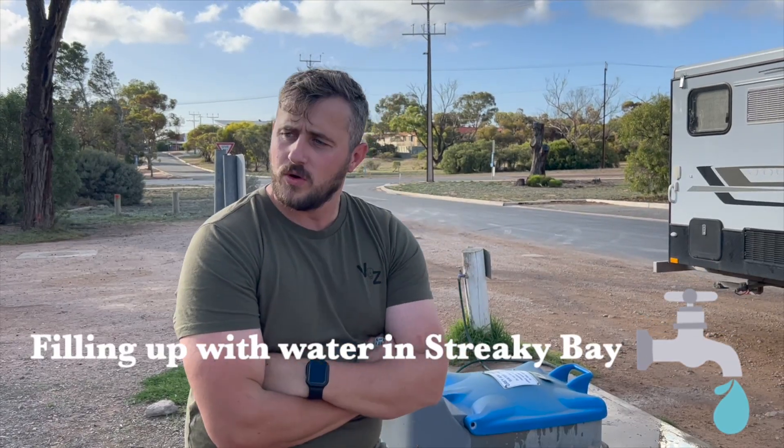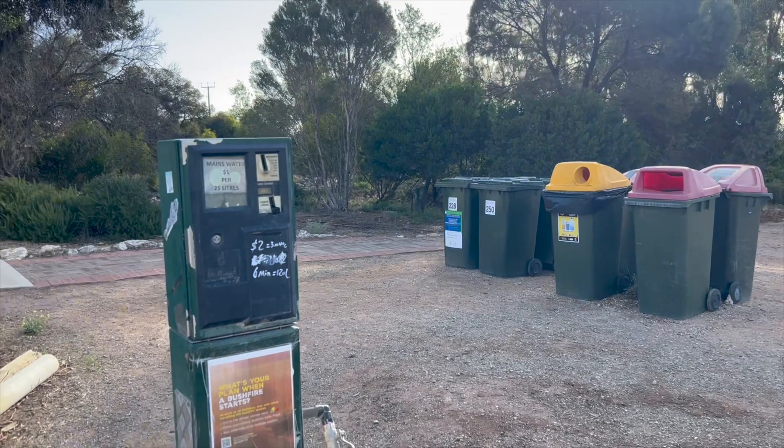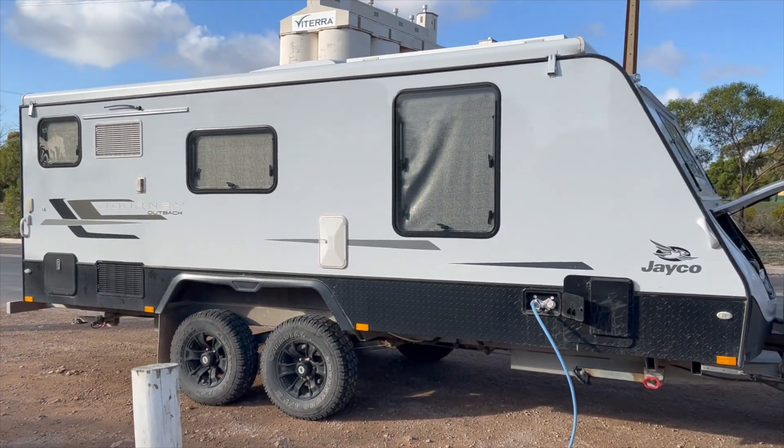We pulled into Streaky Bay and up to Perlubi Beach, and this is our first time actually paying for water. Usually we just rock up and it's free. There are some bad reviews about this one - people are annoyed by having to pay and the quantities aren't quite right; it's listed as 25 liters but you get about 20. For us it's not too bad - we're only filling up one tank, about 150 liters.